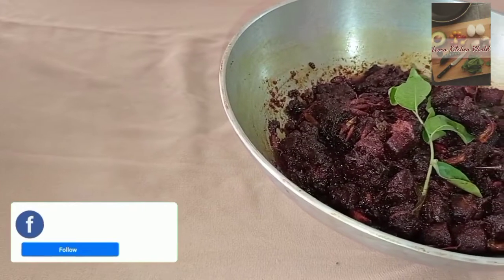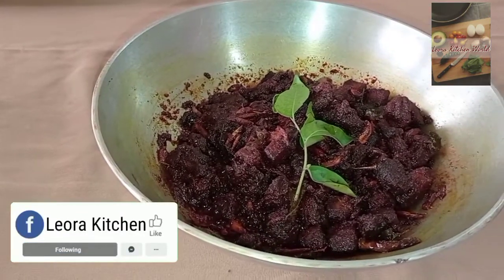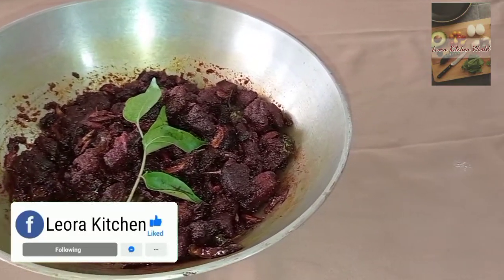Hello friends, welcome to my channel. This is a mean chara. This is a small mean chara. This is a mockup.